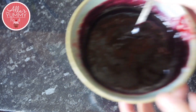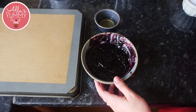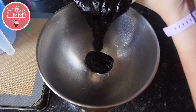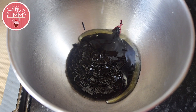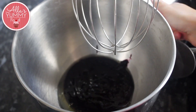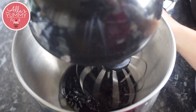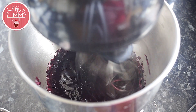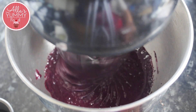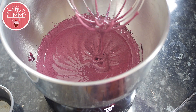Before we start making zephyr, make sure everything is ready. Into your stand mixer bowl, add your puree and your egg white. Start mixing on medium speed at first, and whisk for several minutes until the color starts to change. We're whisking halfway through the meringue because we'll be adding syrup later.